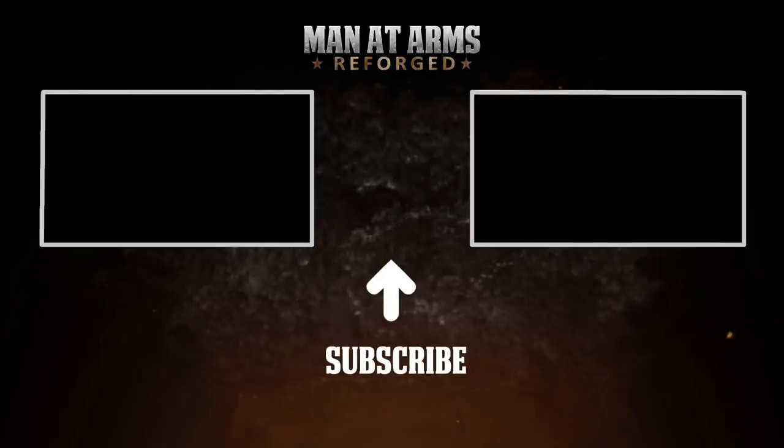Click here to subscribe or click here to see more episodes. Thanks for watching Man at Arms Reforged. We need to know what you want the team to build — tell us in the comments below what you would like to see.